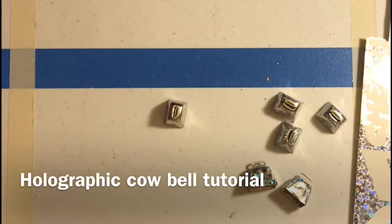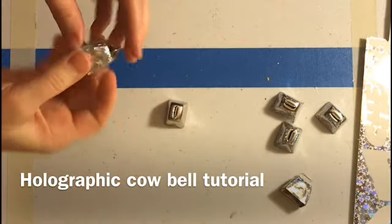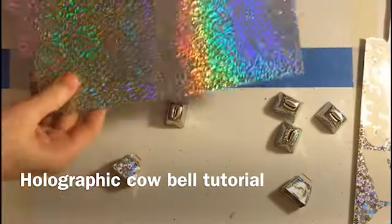Hello everyone. I'm going to do another cowbell tutorial. This one I am using holographic sticker paper, which is in the scrapbooking section at your craft store. I've got this one with stars.